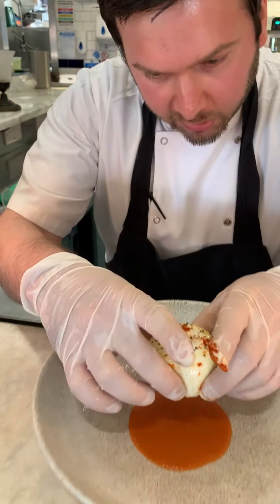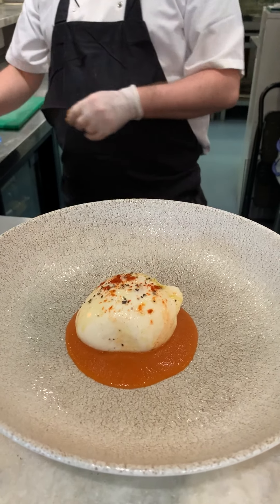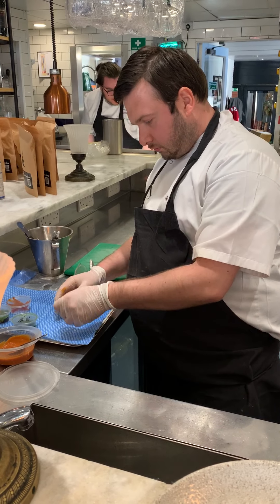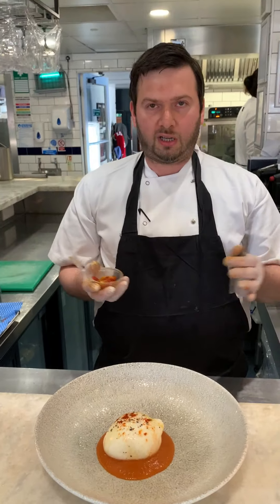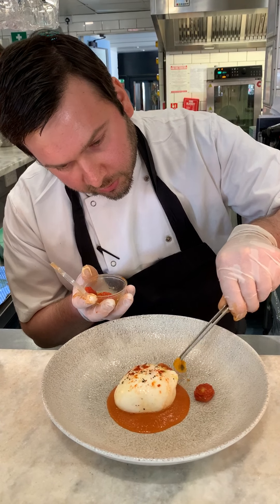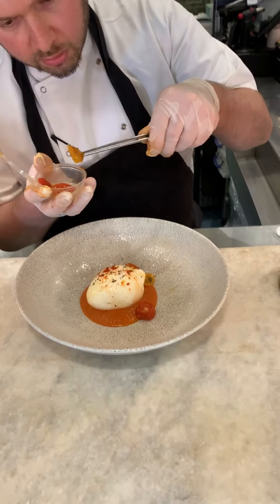We place the burrata onto the sauce. After that, we add the tomatoes. I'm using tweezers, but you can use anything like a teaspoon — it'll do the job. We alternate the colors: one red, one yellow, another red, another yellow.